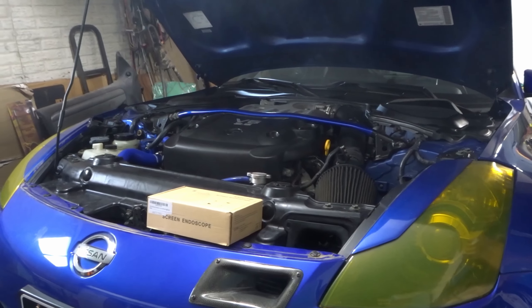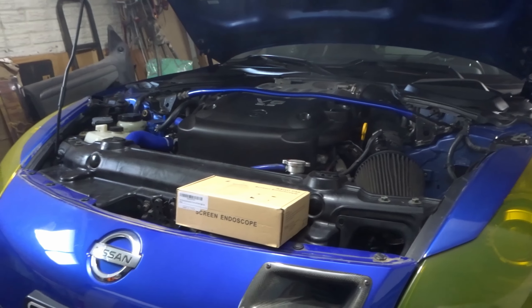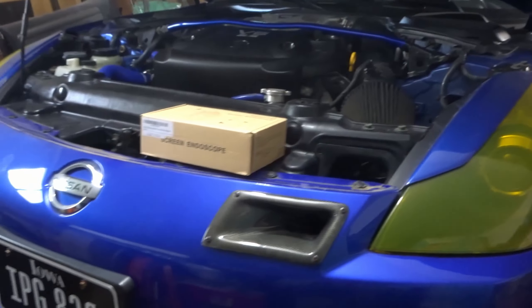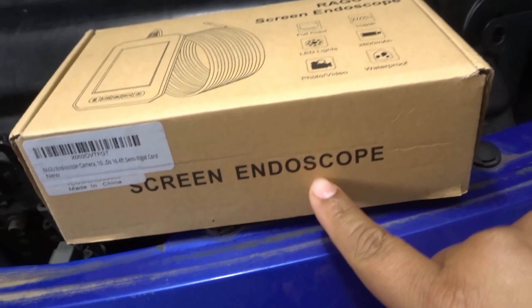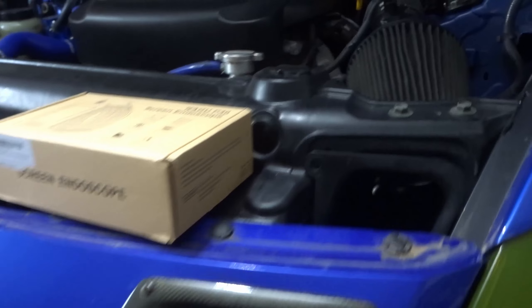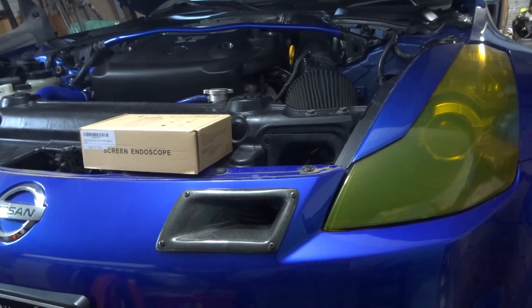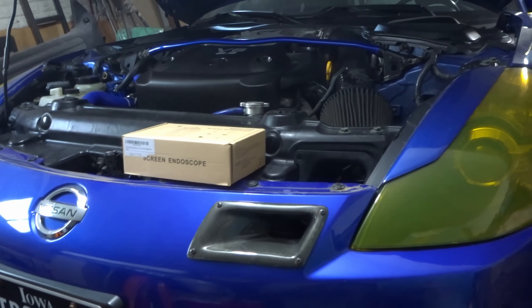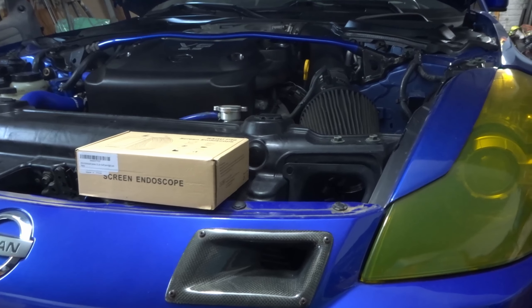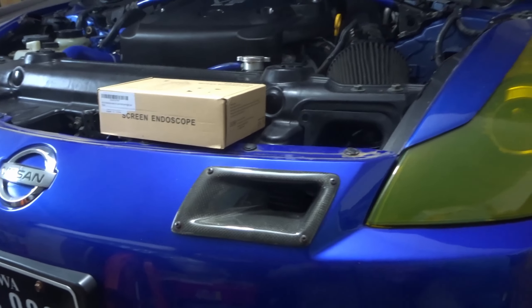My name is Lieben and today I'm back with my blue 350Z inside the garage. I was planning on doing a different install video but I'm missing some parts, which is why the car is already jacked up. I decided to try out this endoscope mainly because I've been hearing a clunky noise on the front driver's side wheel. I've checked the suspension numerous times and haven't found anything. Once I get underneath the car I'll show you exactly what I'm talking about.